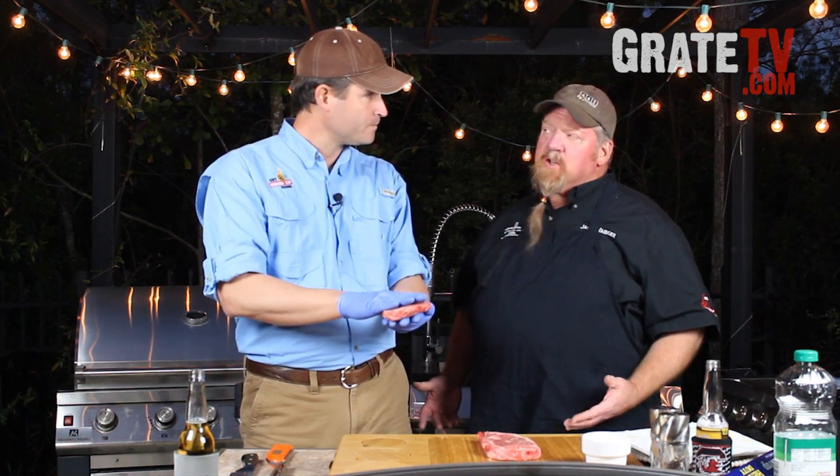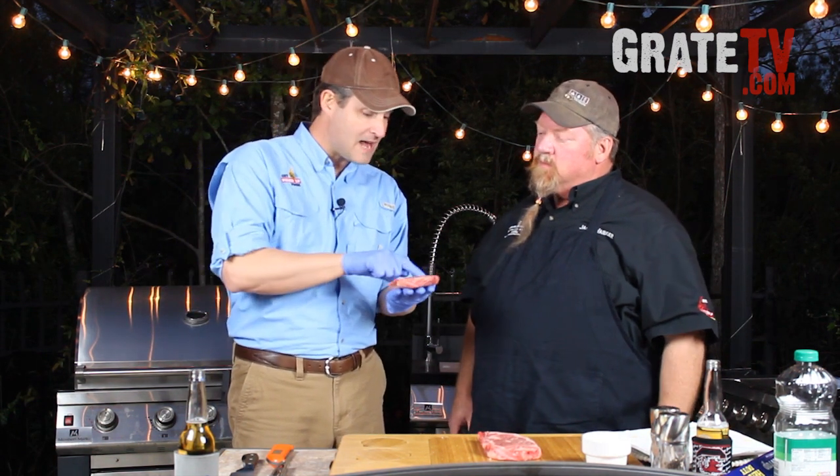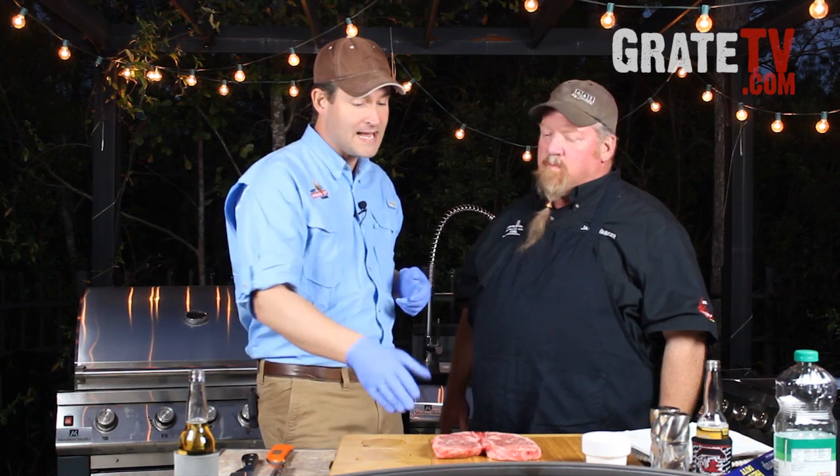What we have here is a certified Angus beef — a CAB ribeye. Angus is a type of cow that keeps a lot of fat and marbling in, and a great flavor as well. There are three different grades: select, choice, and then prime. My specialty is showing how to take a choice steak and wind up with what you get at a prime steakhouse.